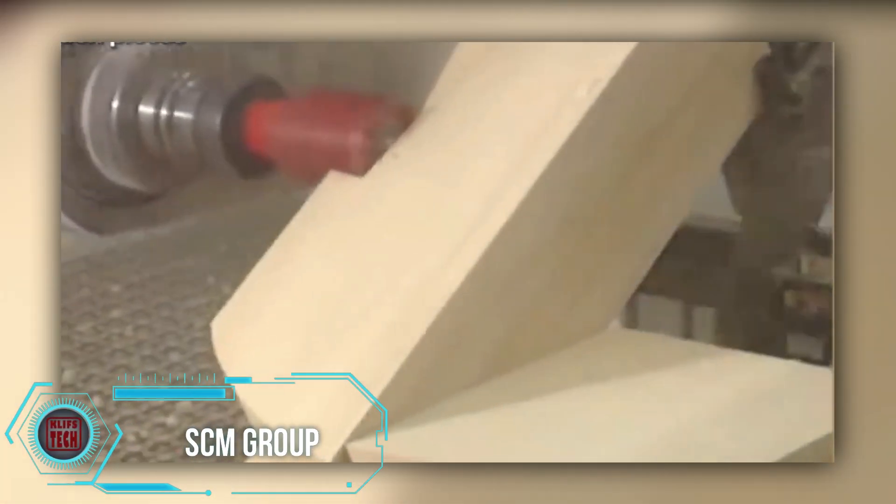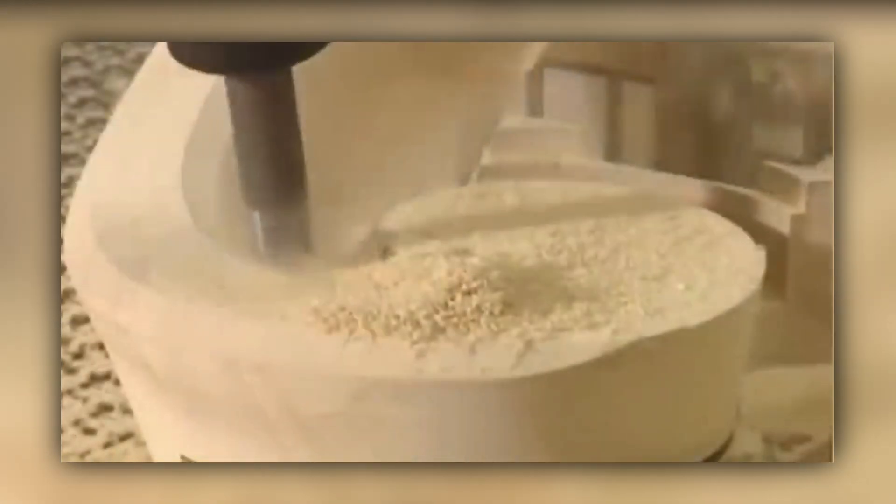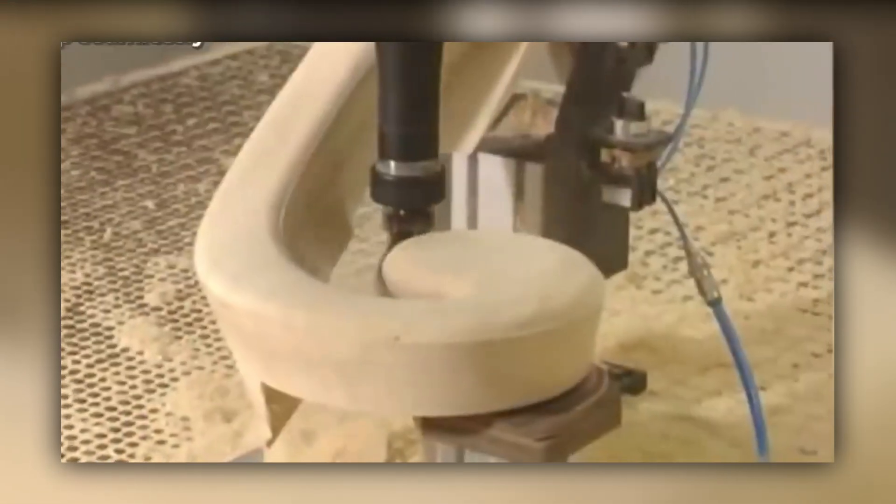SCM woodworking machines present an exclusive system for intricate woodwork, prioritizing full automation, safety, and ergonomic enhancements. They are known for unmanned operations, ensuring efficient production without constant oversight. These machines boast a compact and functional design, optimizing space and efficiency in woodworking. SCM signifies a significant advancement in wood manufacturing, blending technology and craftsmanship seamlessly. With a dedication to innovation, SCM's woodworking machines redefine precision and productivity in the industry.